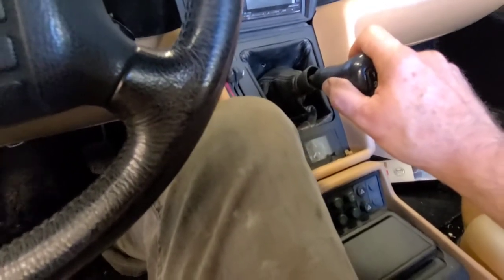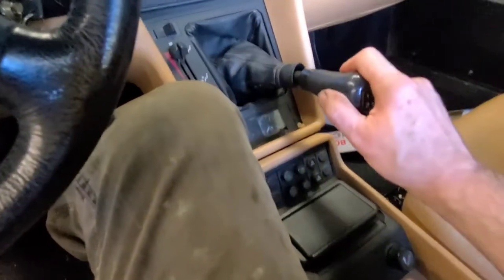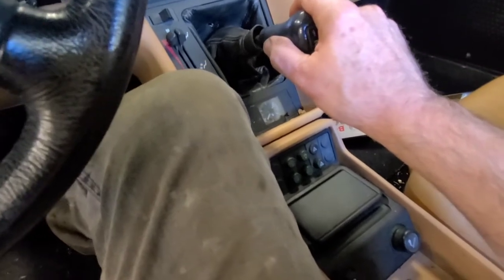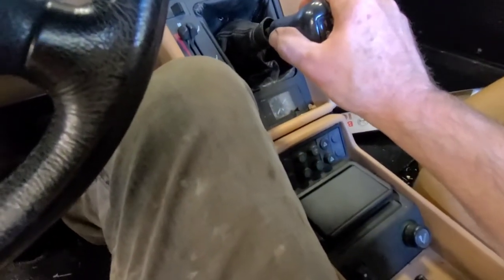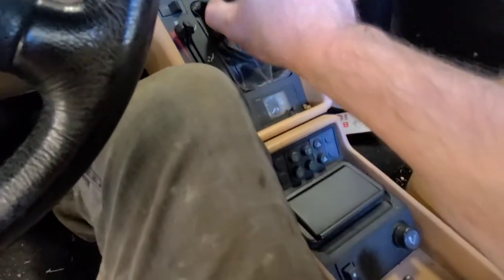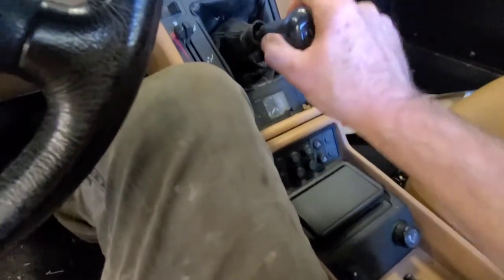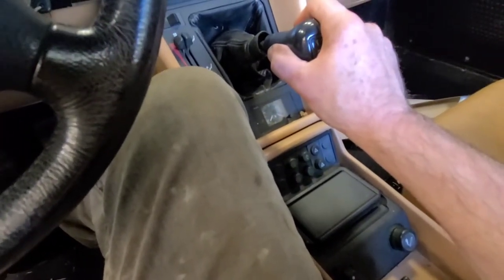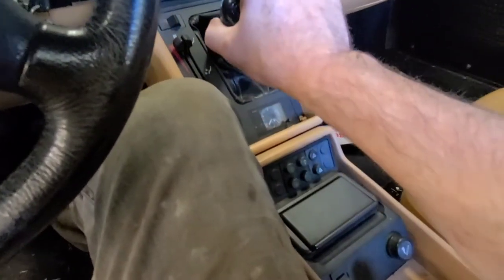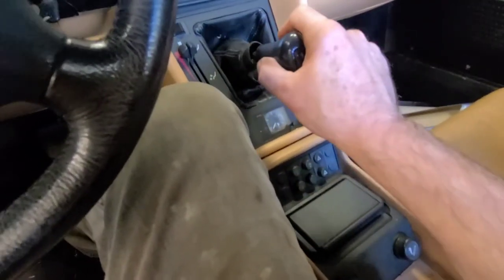It'll grind slightly if I try to select reverse right after depressing the clutch. Well, it's kind of normal if the reverse is not synchronized. First gear goes in pretty good, but it does grind a little bit going into first gear if you don't wait for the transmission to stop. When he drove it out here the other day, it was probably hotter than it is right now. No problem selecting second gear.